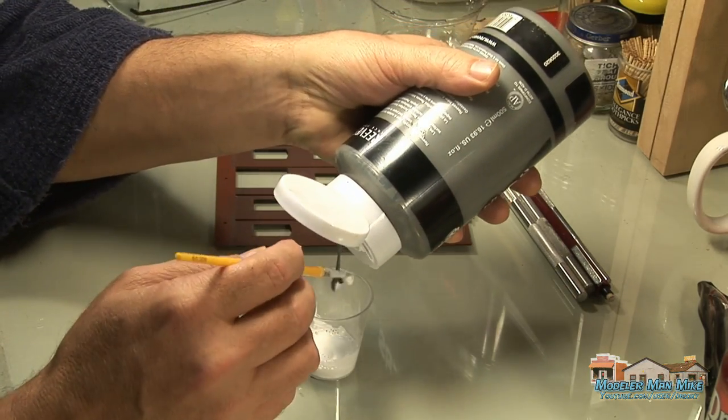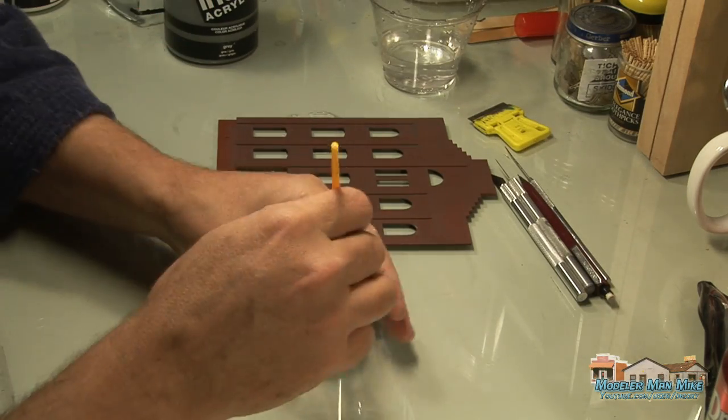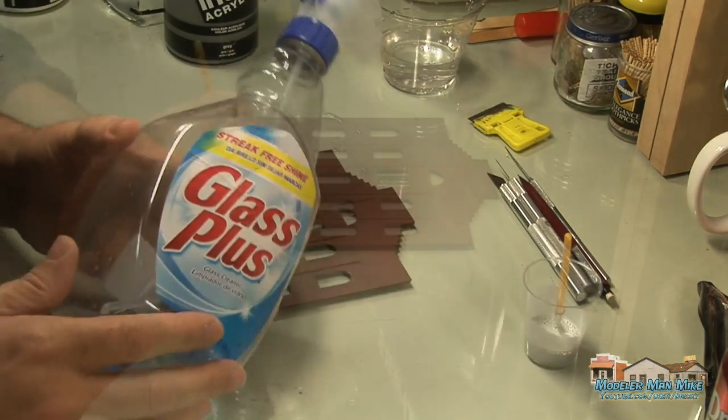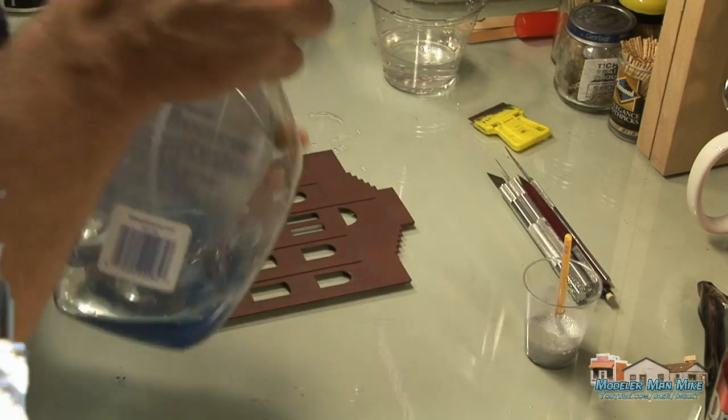I thin it and add a little bit of gray just to give a little bit of that mortar color. I'll mix this up pretty good — pretty thin, about like milk or a little bit thicker. I'll add a little bit of glass cleaner just to help break the surface tension.